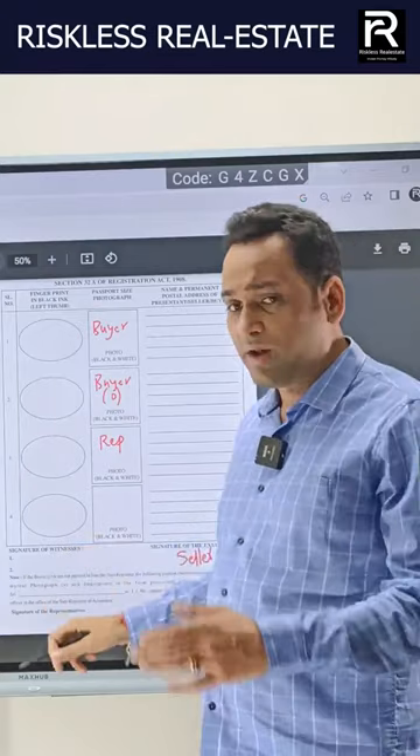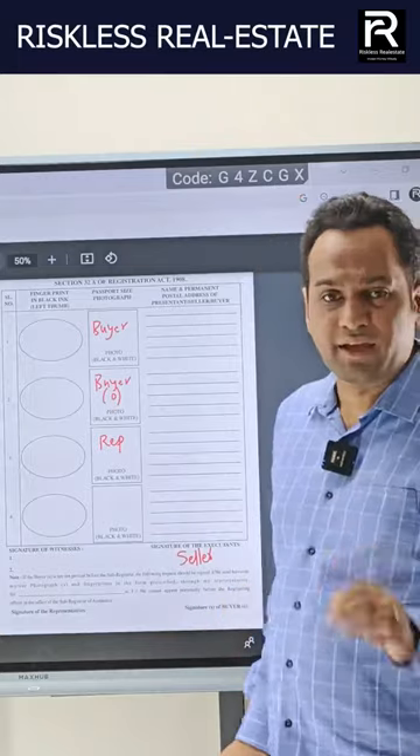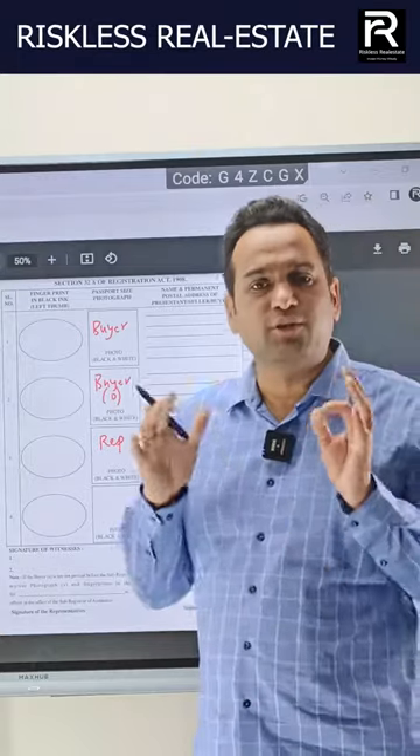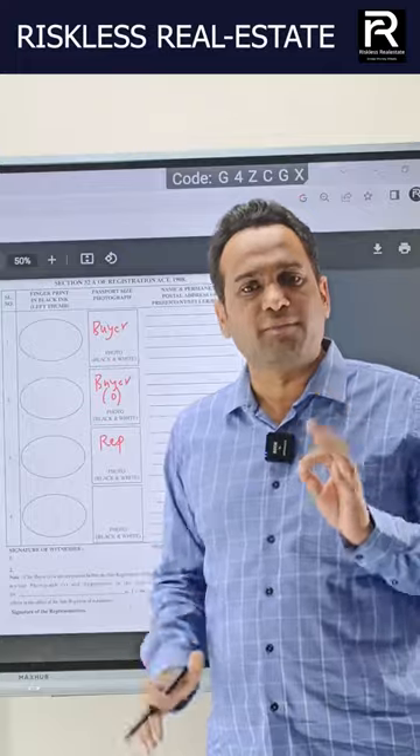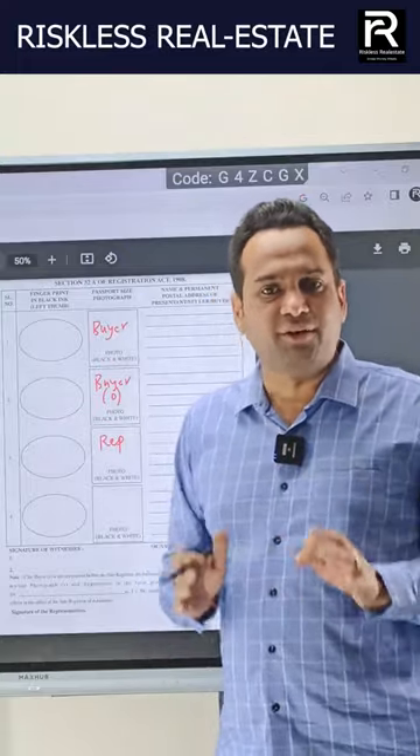The witness — people who are physically available — have to sign here as well. The seller has to sign here. And as the buyer, you have to make two signs here, again with black ink. So even though you are not present, this registration can happen on your behalf through a representative. It's a safe way to register in India.